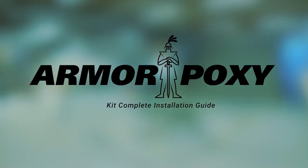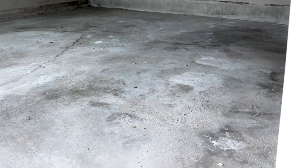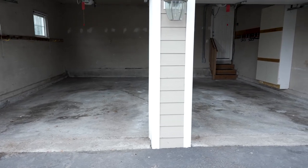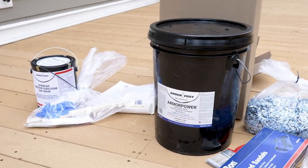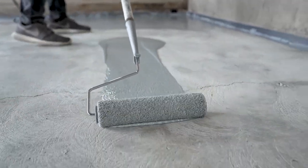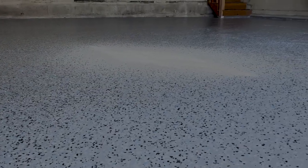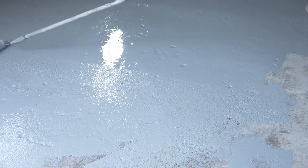ArmorPoxy High Performance Epoxy System Installation Guide. Tired of that old garage floor? Motor oil, salts, and antifreeze can take their toll on a floor. You can change all of that with the ArmorPoxy Epoxy Kit — a high-performance, 100% solids epoxy system with all the materials included. Best of all, you can easily apply it by yourself in hours. We'll show you how.